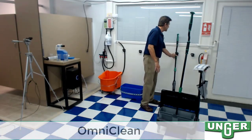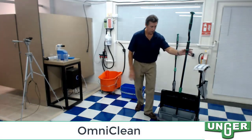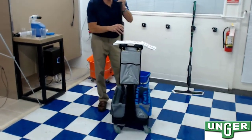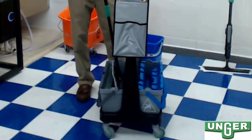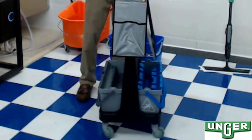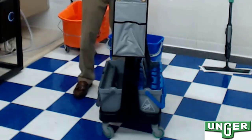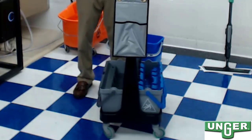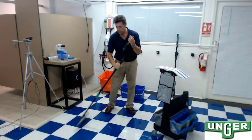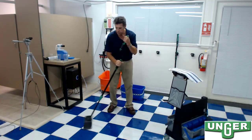Unger also has an option with its OmniClean, a dual bucket system. I can take my dirty mop head against the board, put it into the patented wringer, add my disinfectant solution to it, wring it out again, and then go down to the floor itself. You can see how easy it is to put down on the floor.